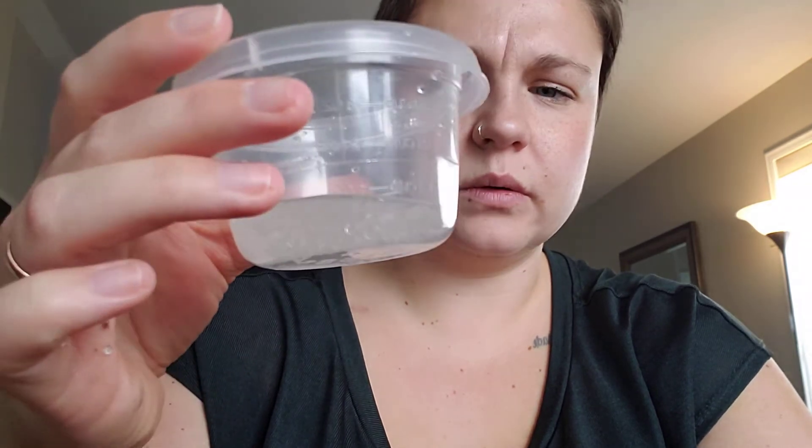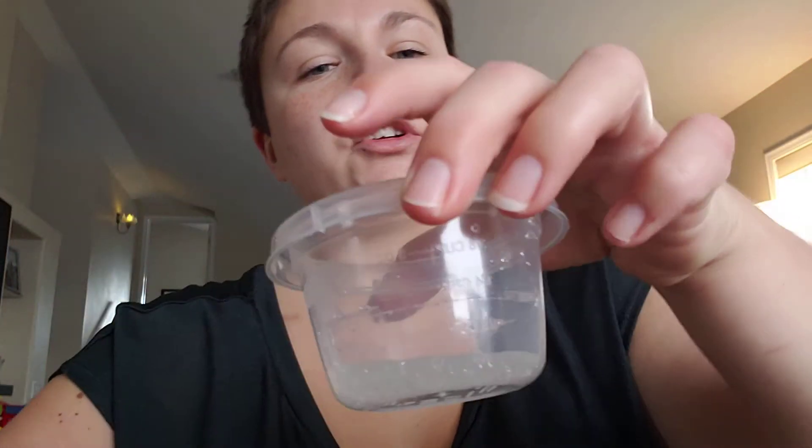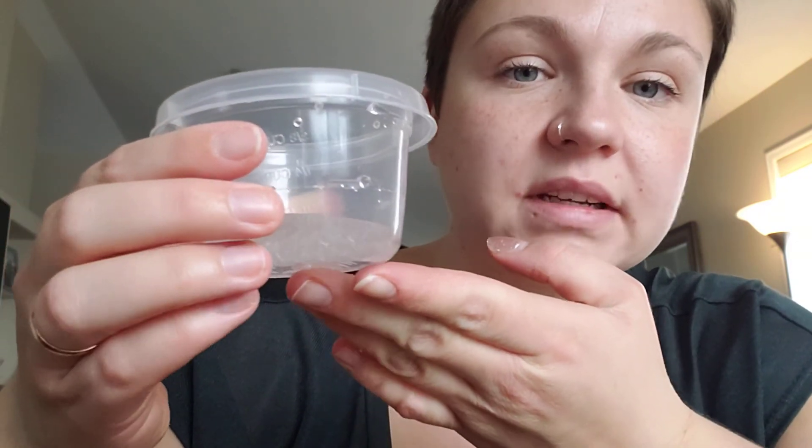I'm going to pour more water just because I want to know what's going to happen. Does it have a limit for how much it can absorb? It seems like now that the reaction has already happened, I don't know if anything else will occur — it has a limit. It is still absorbing some of the water. I wonder if I give it a stir. So if we give it enough time, it will absorb all of this water — it absorbs it into the beads so that the water isn't a liquid anymore.